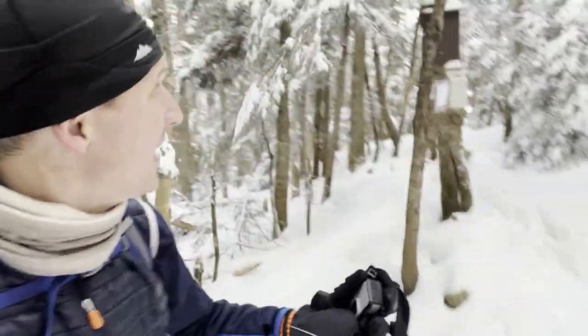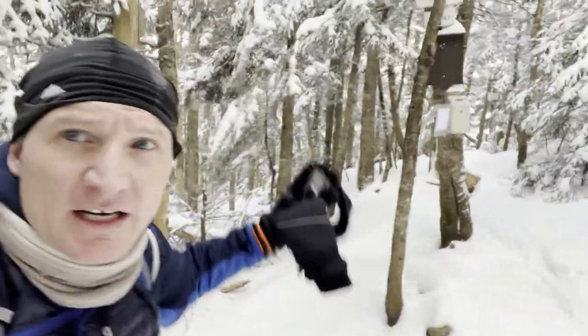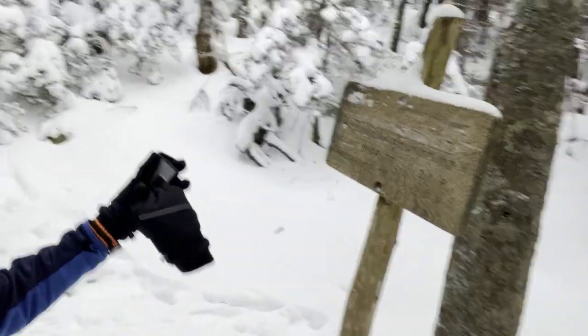We've just arrived at the Liberty Spring tent site and we have 0.3 miles up to the Franconia Ridge before we summit Mount Liberty. This next part's gonna be pretty steep — here we go.